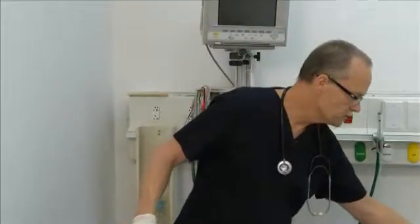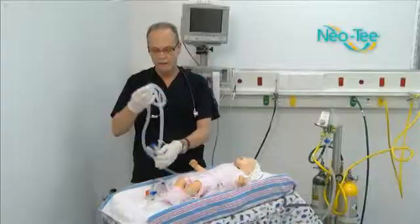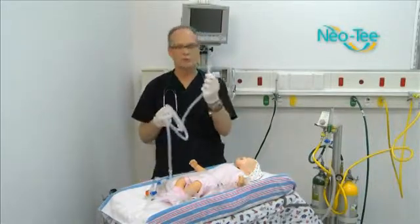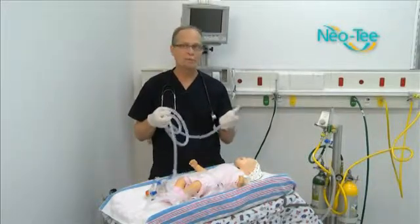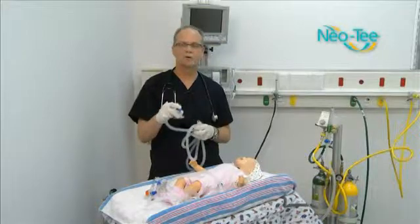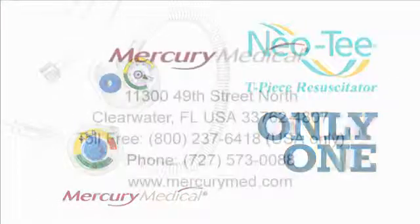We also have some additional products for the NEO-T that do not have a PIP controller or a pressure gauge. These are designed with a universal connector to go onto capital equipment you may already have, but they do give you the T-piece and the PEEP function for ventilation. Thank you for your interest in Mercury Medical's NEO-T Infant T-Piece Resuscitator system — the only one. For more information, contact Mercury Medical.